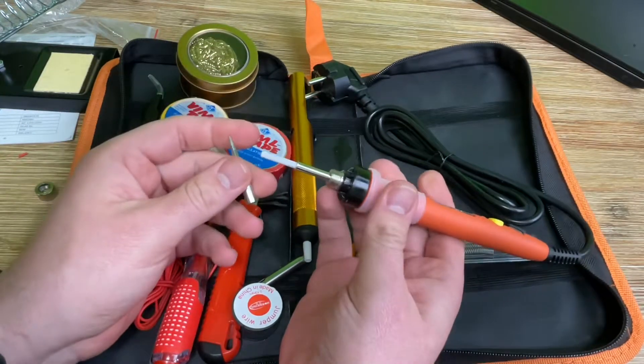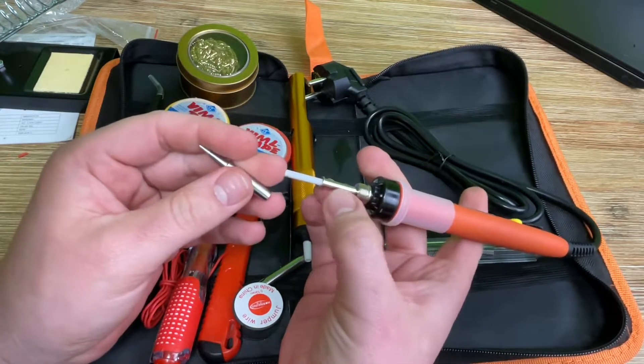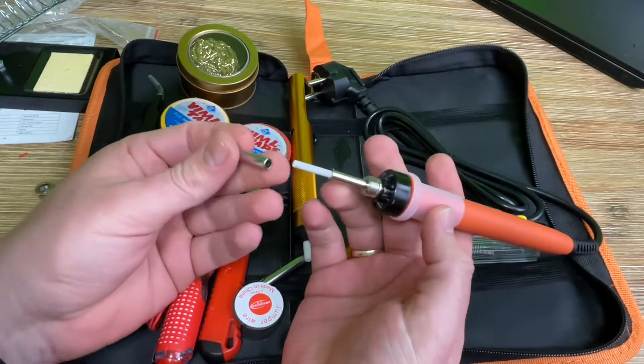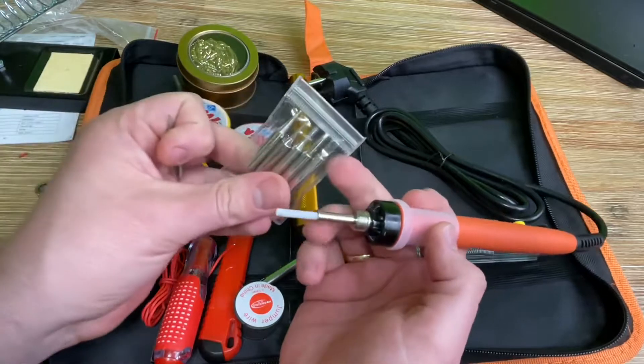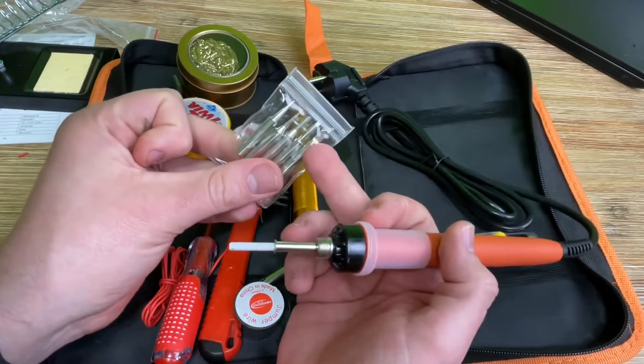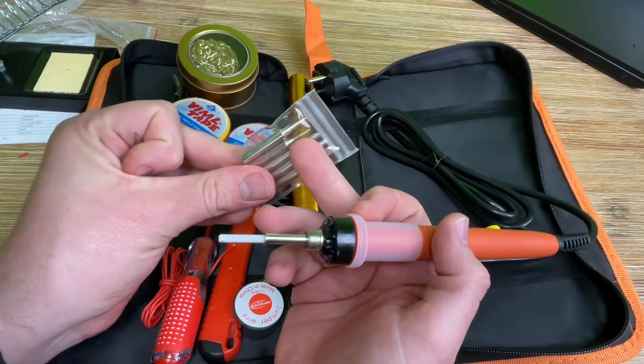We have a wire cutter in the set too. We can cut the iron casing to reach the inner copper core. And of course a screwdriver with different tips as well.